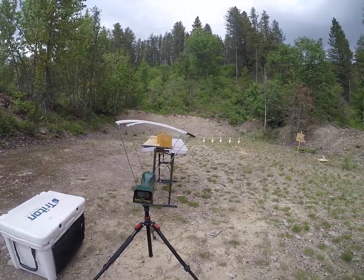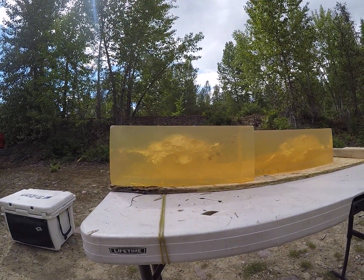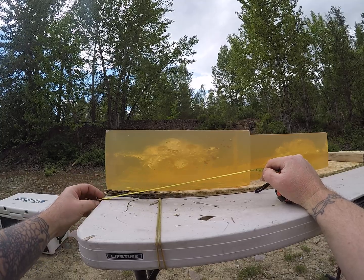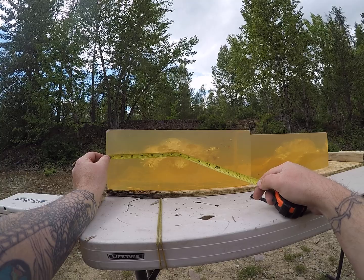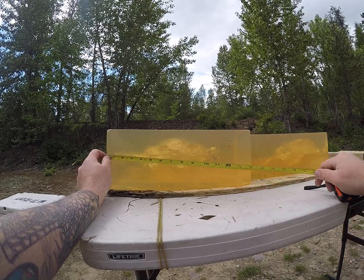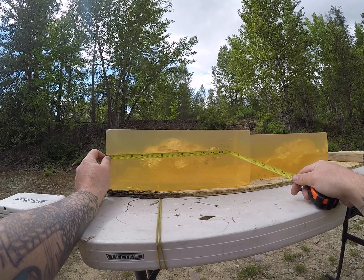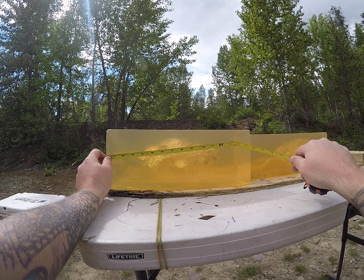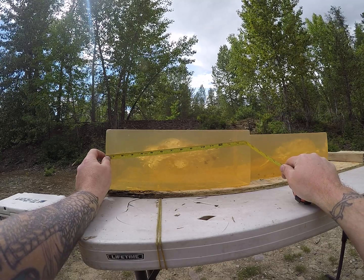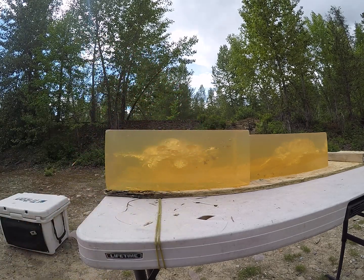That one was traveling 2,688 feet per second. It's penetrating and looks like it kind of tried to start to open up near the inch mark, carrying some permanent wound cavity to the 3 inch mark where it then really grenaded. Completely came apart, carrying that good portion of the permanent wound cavity from the 4 inch mark to just past the 11 inch mark. And the leading edge of the furthest chunk of that core is 13 and three-quarters.